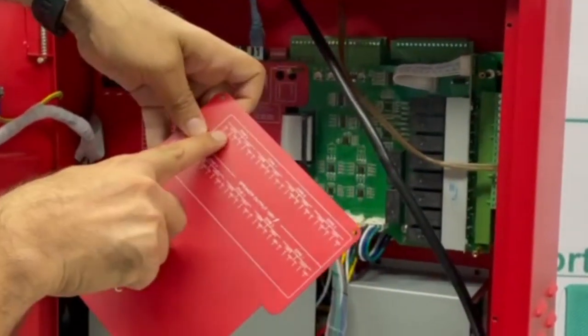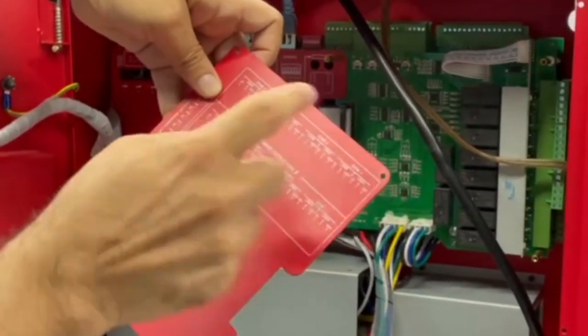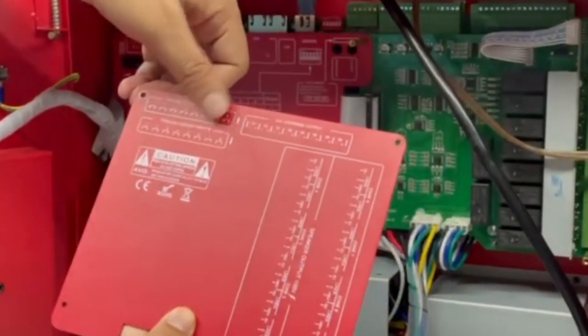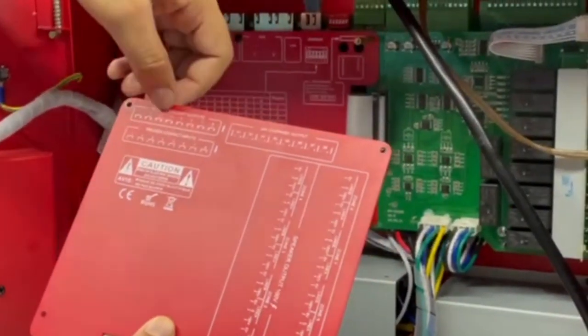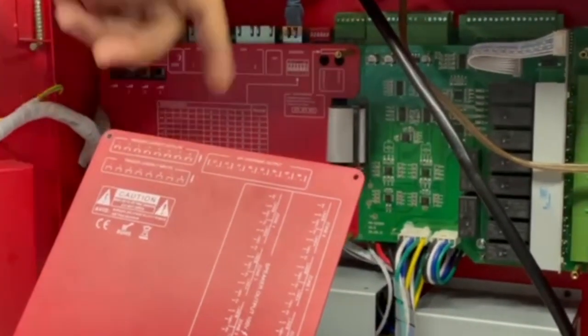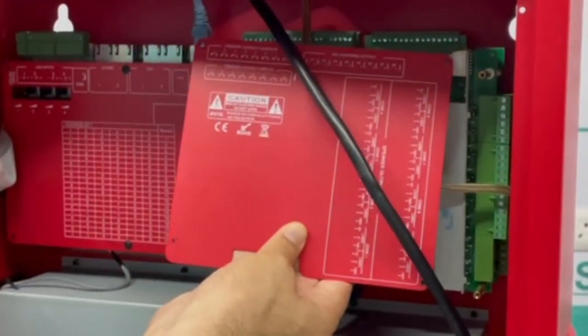Each zone plate is labelled clearly: Zone 0, E, 100-volt line, 0-volt, and 70-volt — you can select as needed. There is also an evacuation trigger with inputs 1, 2, 3, 4, 5. This unit has a 24V override relay output, plus trigger contact input and output, all clearly labelled.